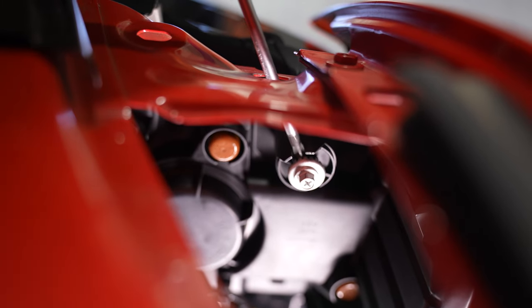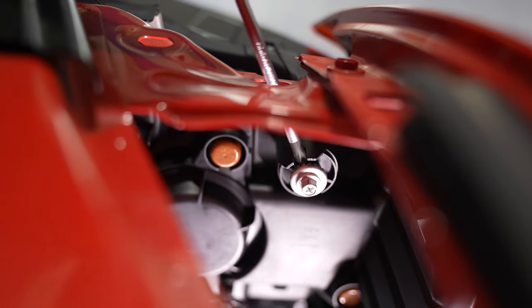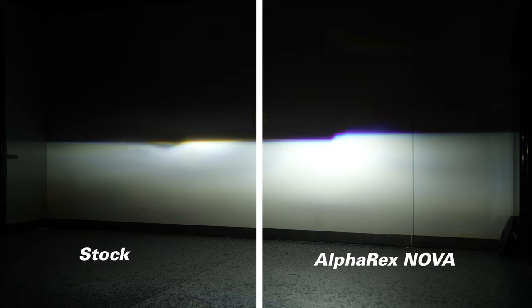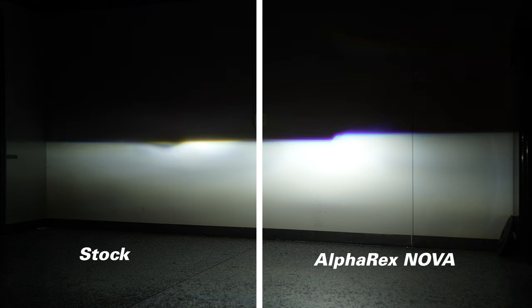If you need to align the headlight, it's super easy — just grab a Phillips head screwdriver from the top, just like the factory location, and you can align it up and down. Here's a great example of the difference you're going to get with the Alpharex Nova Series headlights versus your factory headlights. The factory LEDs are very bright, but if you're looking to take it to the next level, the Alpharex is the way to go. A good trick is when you have one factory headlight and one Alpharex headlight in place — align it against the wall. Then once your new Alpharex headlight is in on the other side, align it with your existing Alpharex headlight.